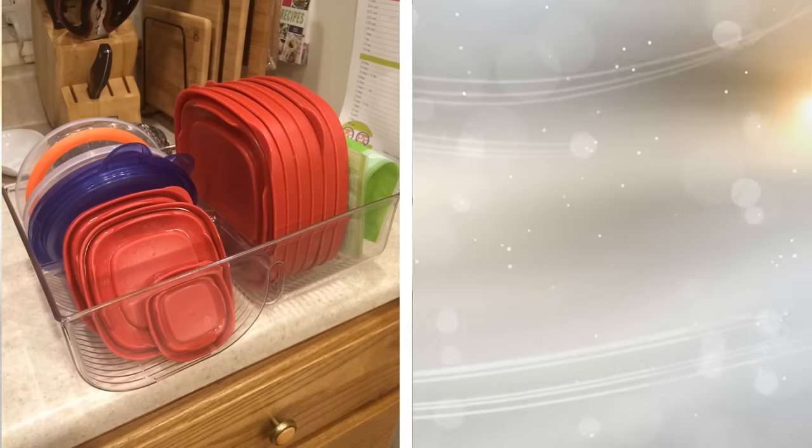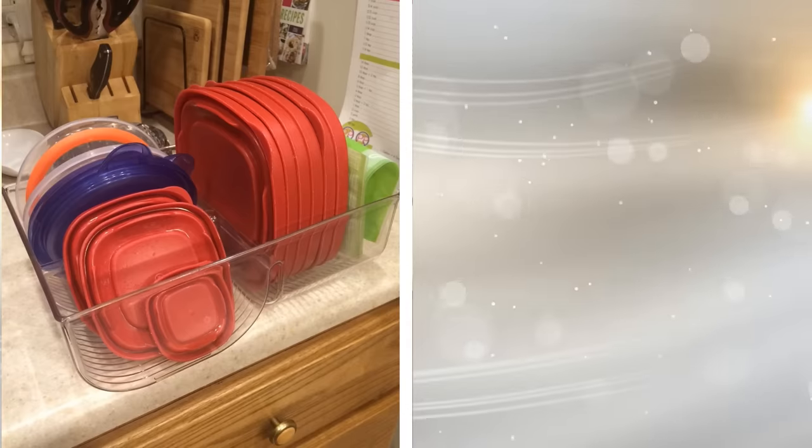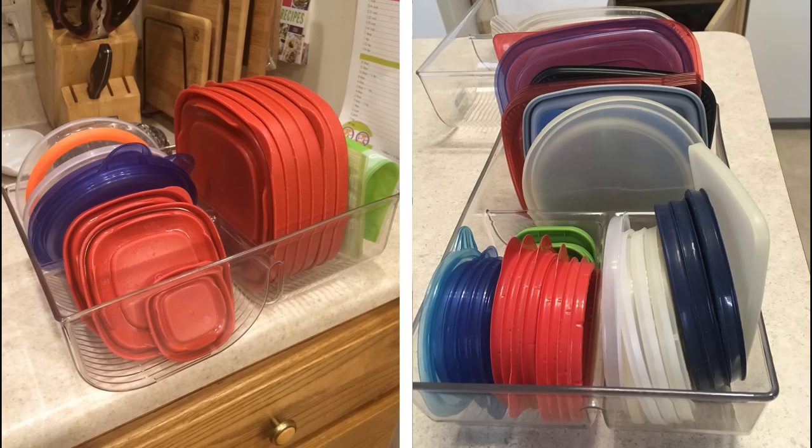18. Some of the best organizers were designed with a single purpose in mind, like these bins designed to hold the lids and bodies of reusable containers. Rather than end up with lids all over the place, taking up space in a cabinet, why not put them all in one place? They're easier to find this way as well.